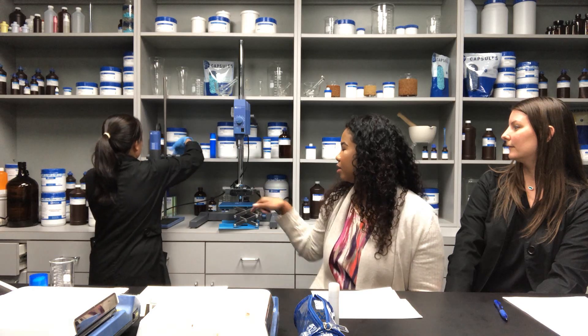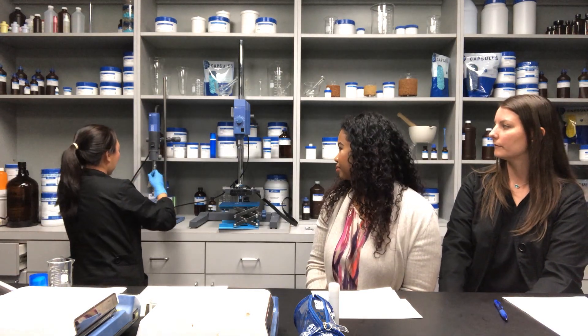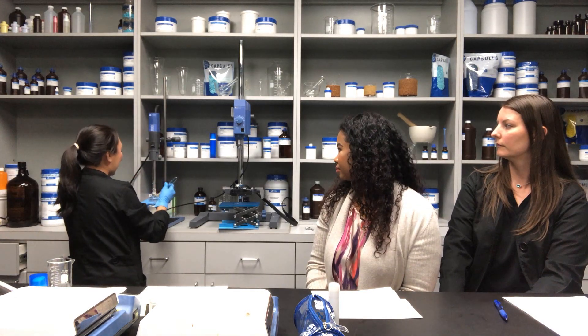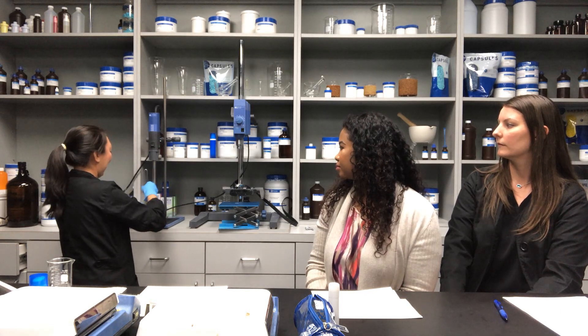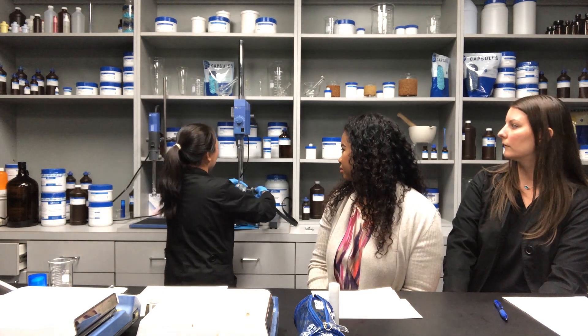About how long does that step take? It depends on the formula. This particular one, because it's thinner and has a good emulsifier in it, is only a few seconds. You don't want to do it too long or it'll start foaming up. I'll put this on the mixer and then we can talk about why this is different.